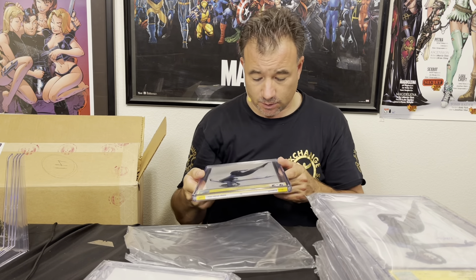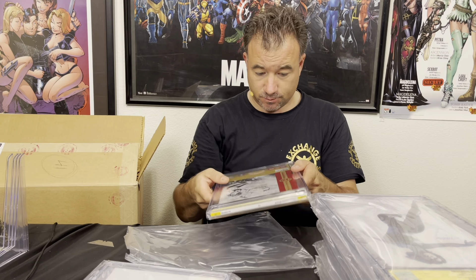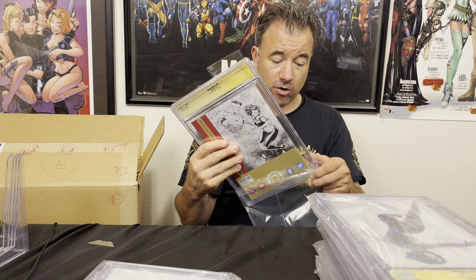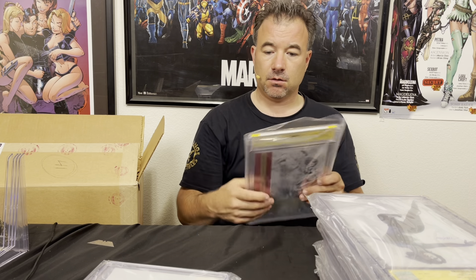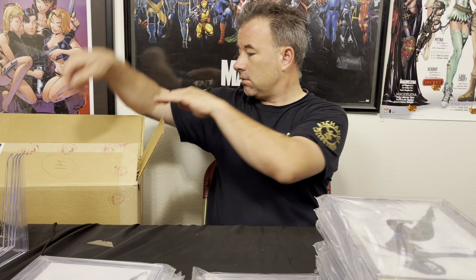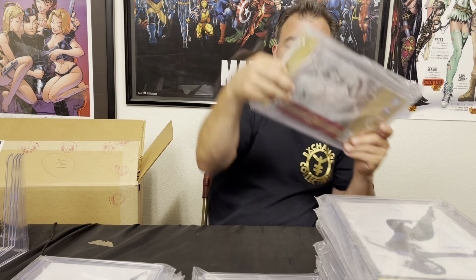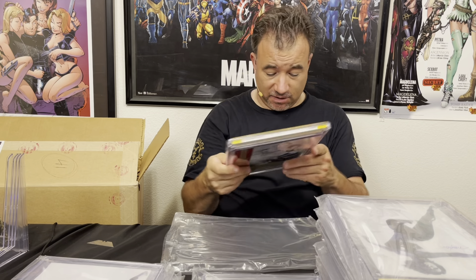That one's a 9.8. Super disappointing because I hand-selected these bad boys — all to just be immaculate, perfect books. Same thing on this next one: a couple color breaks there. Not sure if that one will make 9.6 or not; it's going to be close.